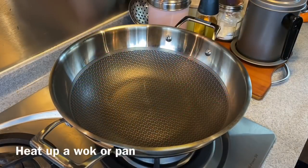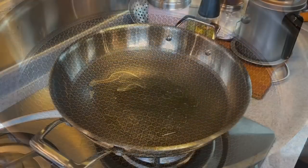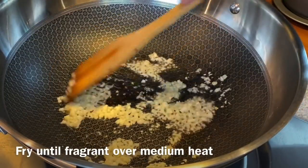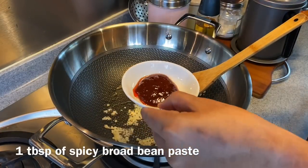We're going to cook our dish now. Heat up a wok or a pan and add in about 1 tablespoon of oil. Add in 3 cloves of garlic, chopped. At medium heat, we'll fry it until we can smell the garlic. Add in 1 tablespoon of spicy broad bean paste.